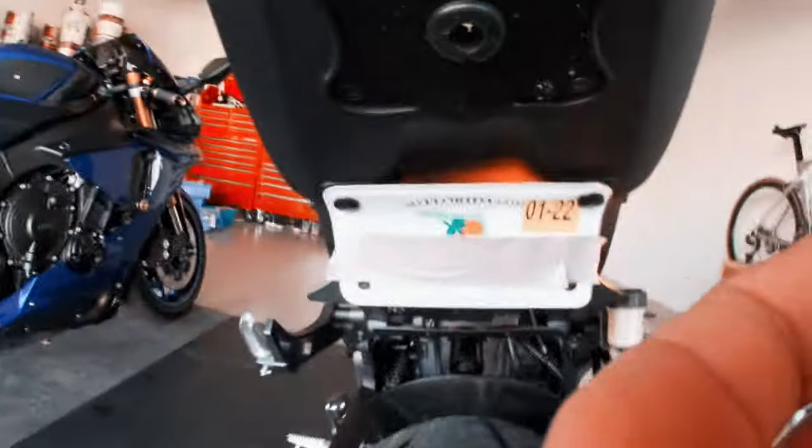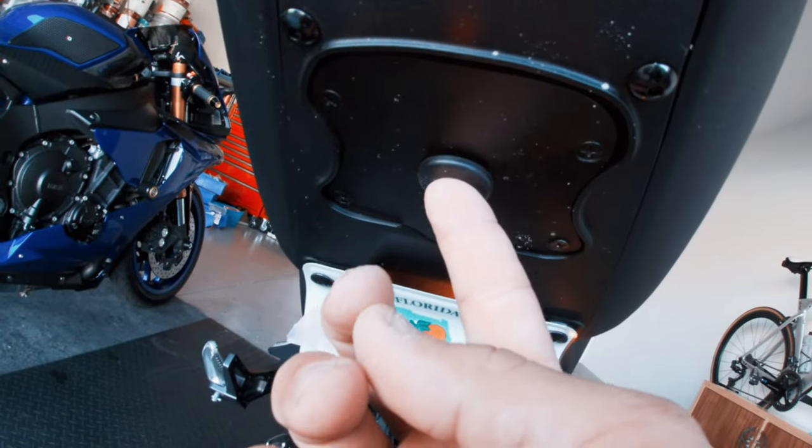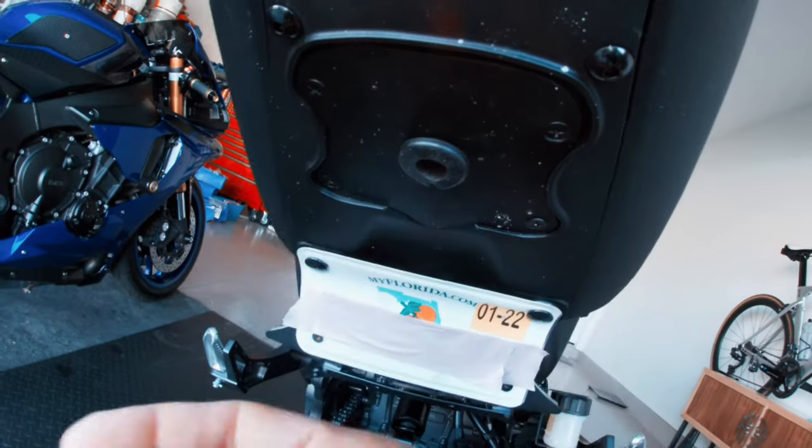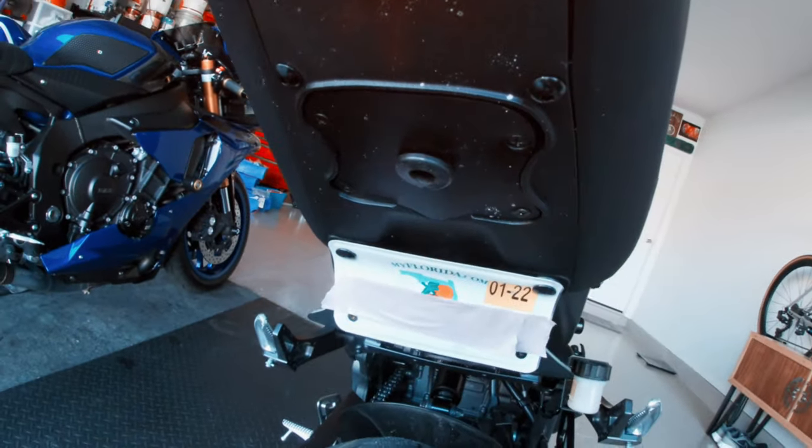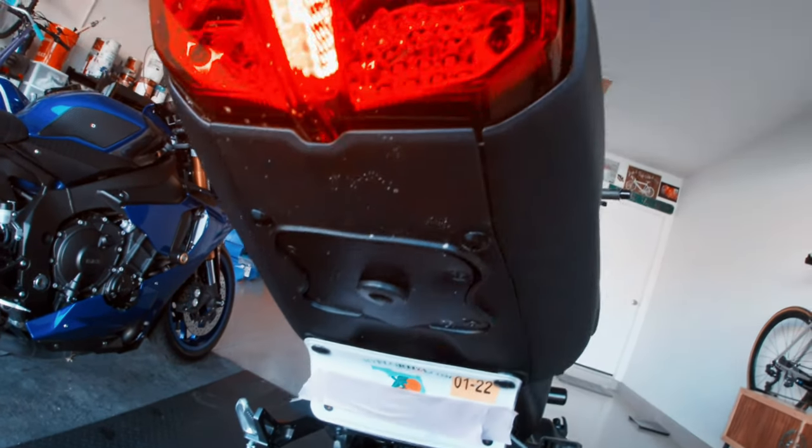Then I reattached it. I made a keyhole for the center — excuse me — just so I could still have the functionality of the key. It's not the greatest, it's got a little wiggle, but it works for now. I can stick the key in and still have access to take off the rear seat if I need to.